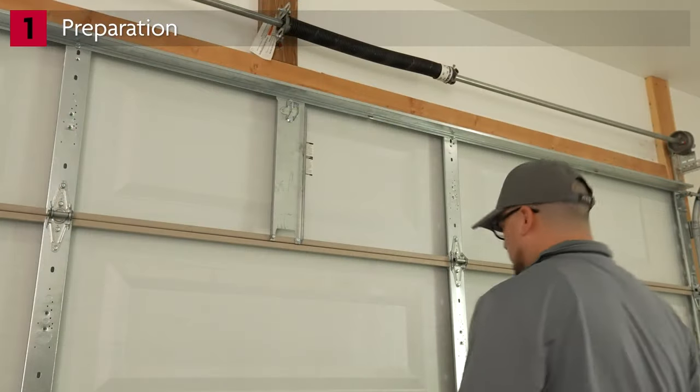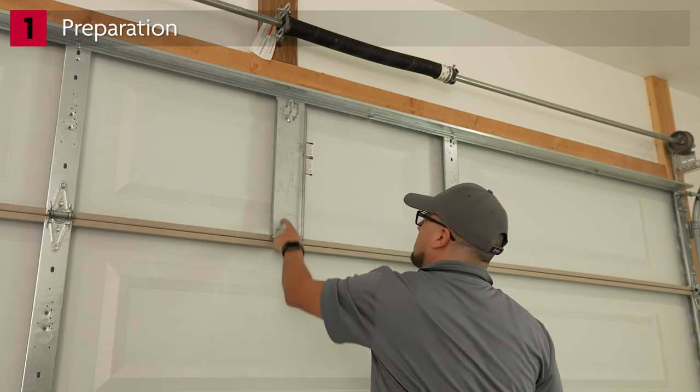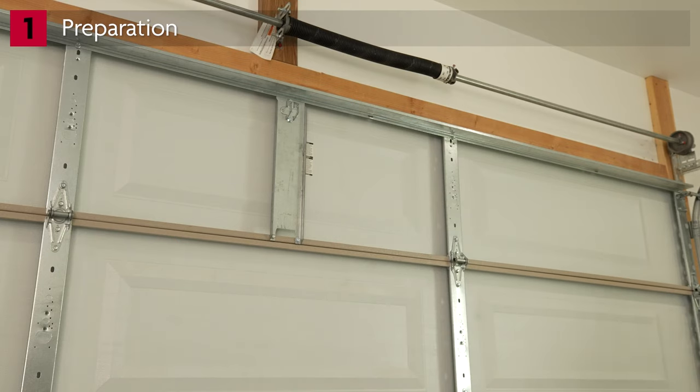Check for horizontal and vertical reinforcements. These provide support and help prevent damage to the door. If reinforcements are not in place, install them before installing the opener.